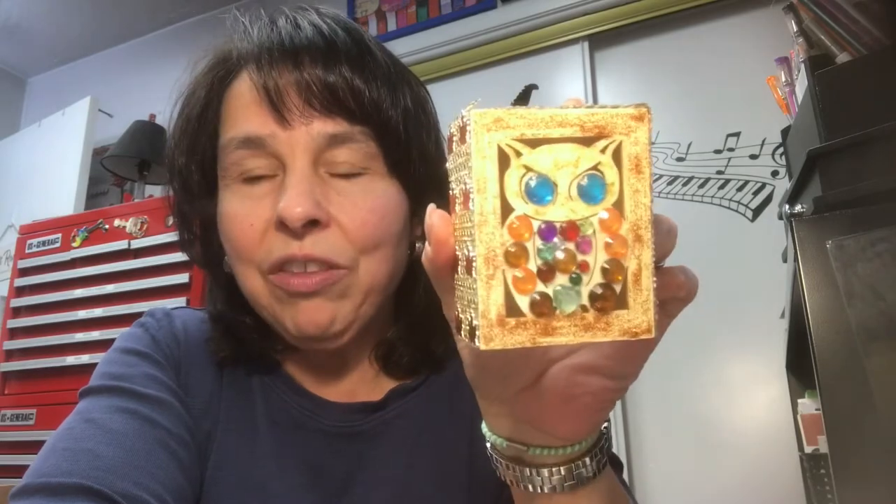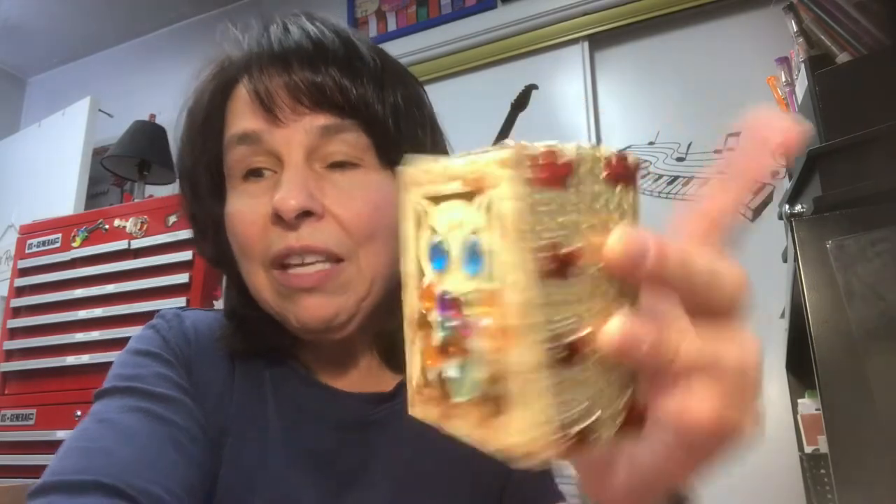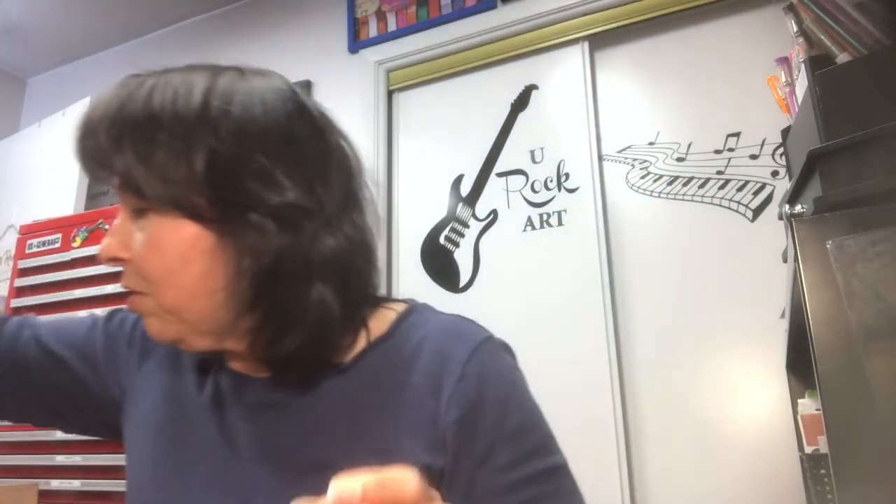They also had a pumpkin and might have had something else, but I really liked the owl — I thought he was really cute. So that's one of my other projects I've been working on.